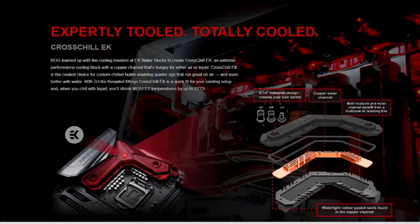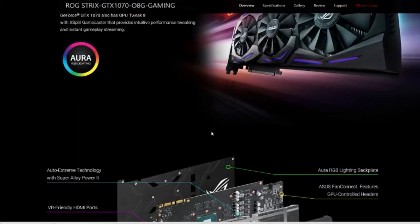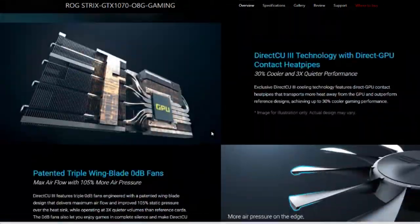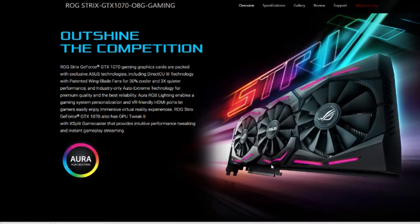Moving on to the graphics card — I am saving up for a GTX 1070. I'm probably going to borrow a 970 off one of my friends for a little while until I can save up. I'm going with the ROG Asus version. I'm not sponsored by any of these brands — it's just gotten a lot of good reviews and it's the best looking one that matches my overall aesthetic.